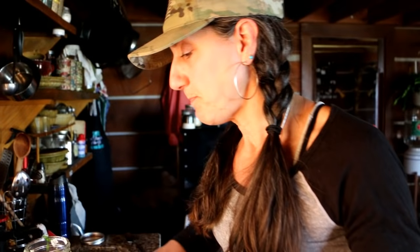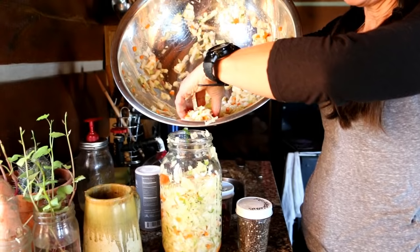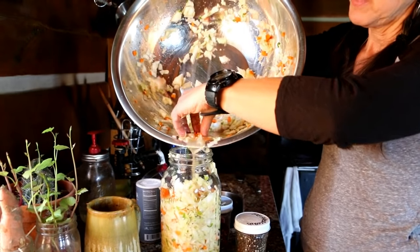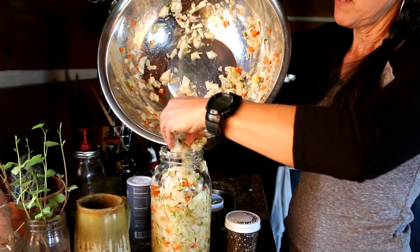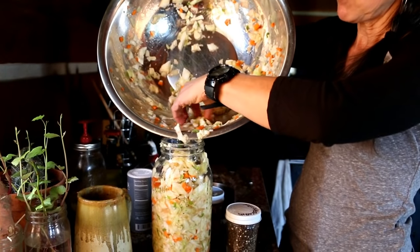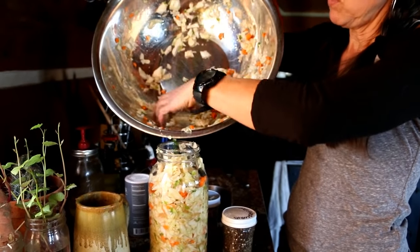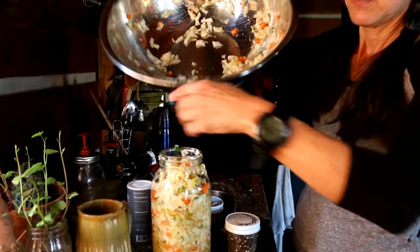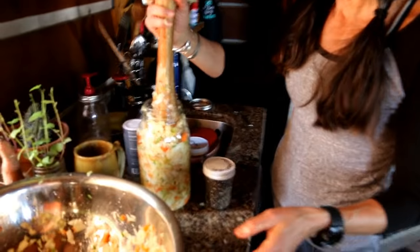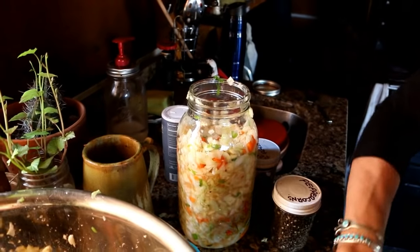What's going to happen with this ferment is I'm not going to put a lot of water in it yet because it's going to get more liquid — I just haven't let it set long enough. I'll put in what I can and not fill it all the way to the top because it will get more liquid by tomorrow. That was a whole head of cabbage, three carrots, an onion, some garlic, and some ginger. I'm going to use my Pickle Packer here by Mason Tops.